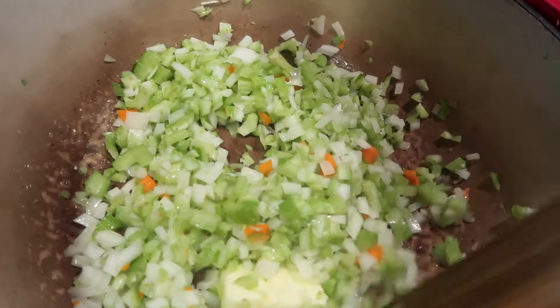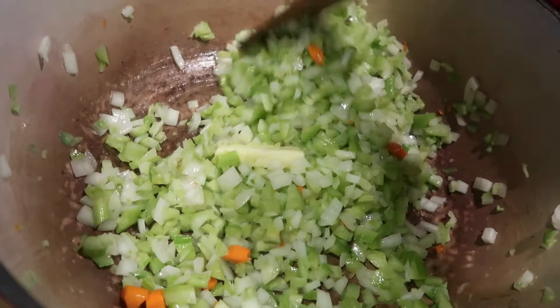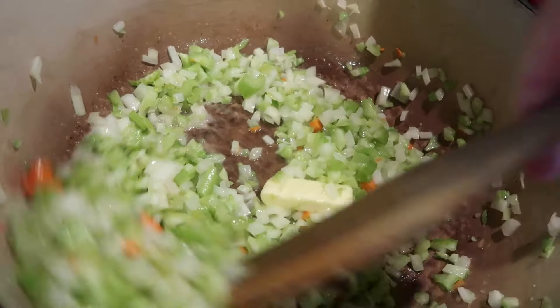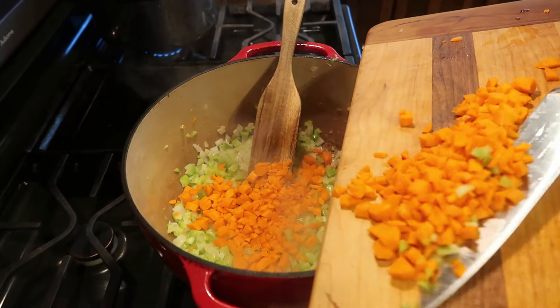The first major step here, other than getting the rice going, is to put one-fourth cup of butter into a skillet with the celery, onion, and a little bit of carrot — I chopped it all together on the same cutting board. I'm going to let this sauté for a few minutes, then add the carrots and sauté for about another two minutes.